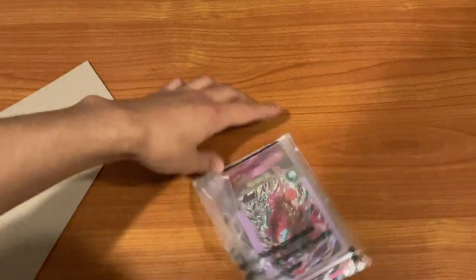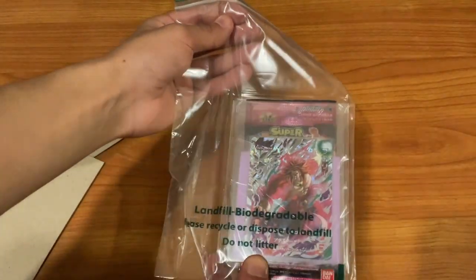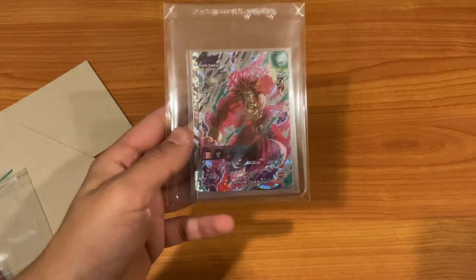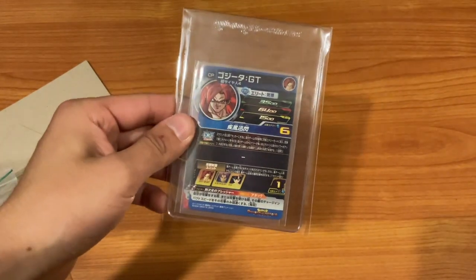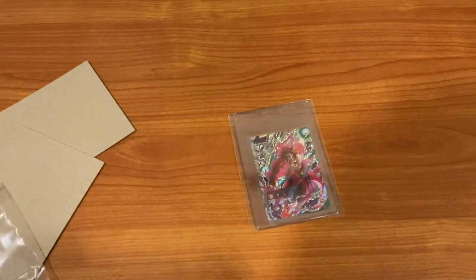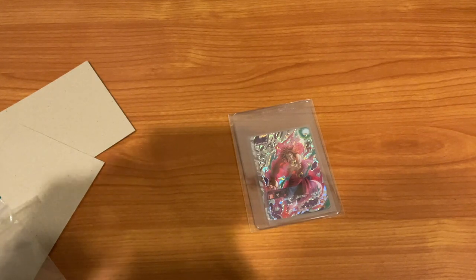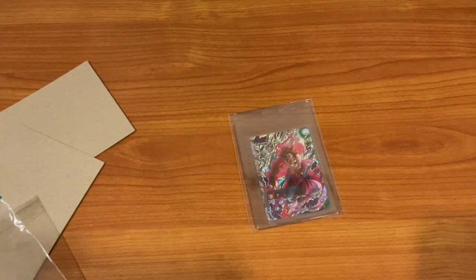Okay, here we go. Look at that — that's cool! The two cards that I ordered: one of them is our boy Broly, Super Saiyan 4 Limit Breaker — look at him, he looks clean. And we have Super Saiyan 4 Limit Breaker Gogeta — I think it might just be regular Gogeta, I can't tell. We'll open that in a second. Oh, there's a special note here — 'I hope you enjoy these goodies.' I appreciate that, I'm gonna keep this message, that's very kind.